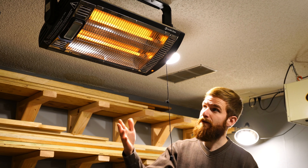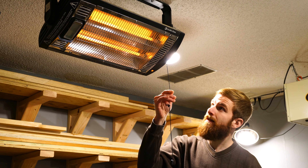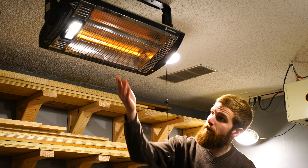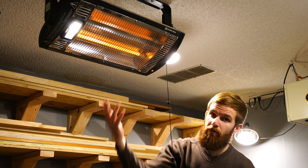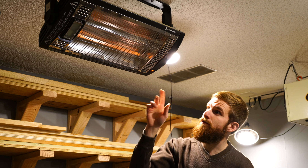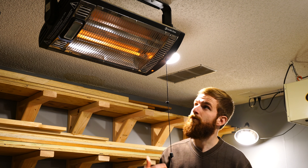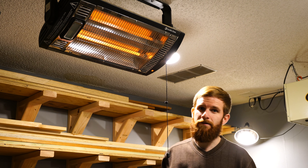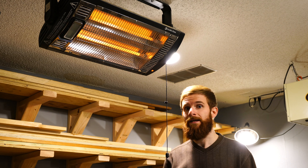Right now I have it on the 1500 watt setting with both bulbs going. I can change it to one bulb plus the light, both bulbs plus the light, or turn it off entirely. You can also set it to a single bulb with no light, or like I prefer — the number two setting, which is both bulbs without the light. I don't really need the extra halogen light, but it's useful if you're limited on light sources in your wood shop.